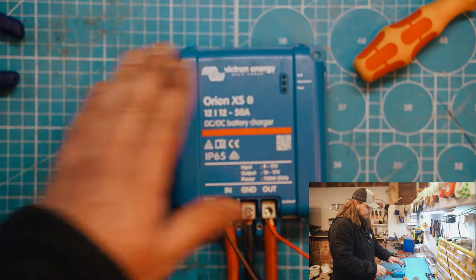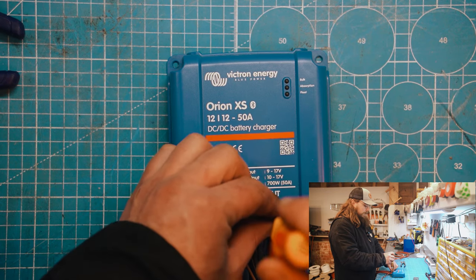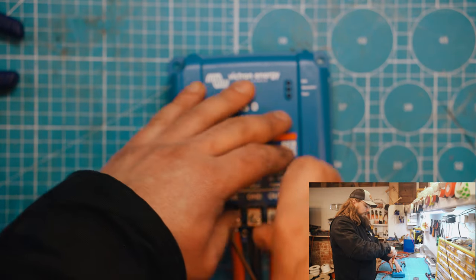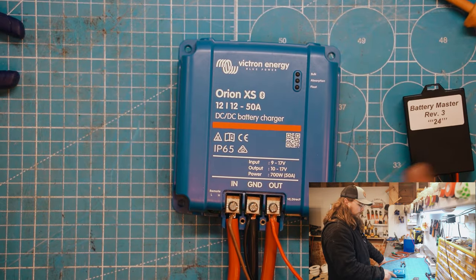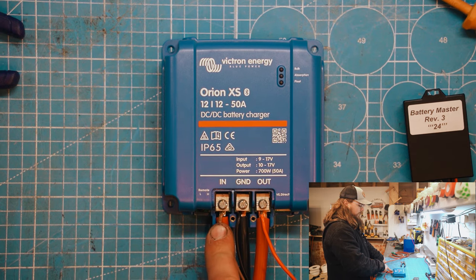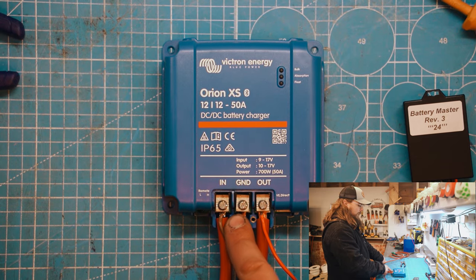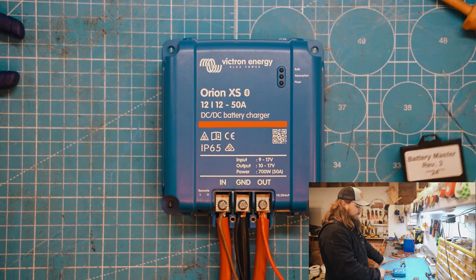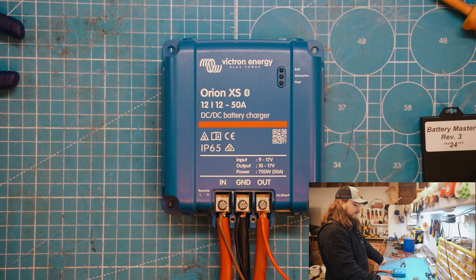I've bared a bit more insulation off this wire than is actually necessary — I can see the copper is right at the end of that terminal. When we tighten it down, the Battery Master is in and clamped nice and tight. That gives you an idea of how you would wire the Battery Master into the Orion XS: brown connects to your engine battery (incoming), black is the common earth or common ground, and red is the outgoing connection to your leisure battery positive — very simple.